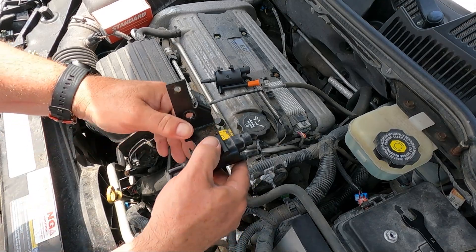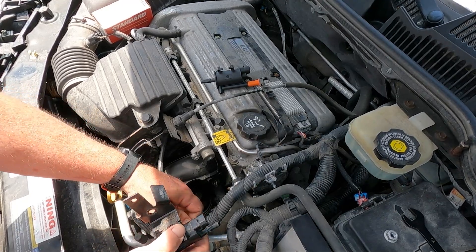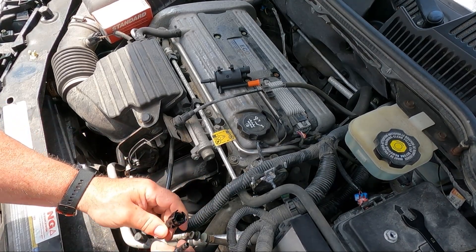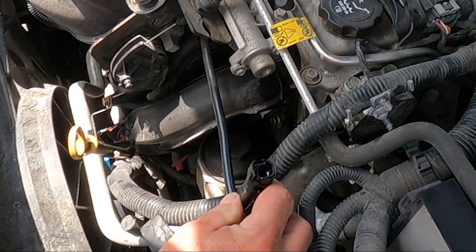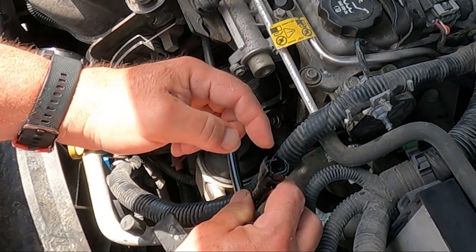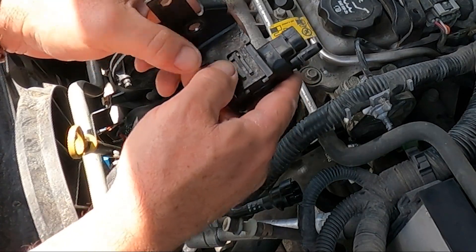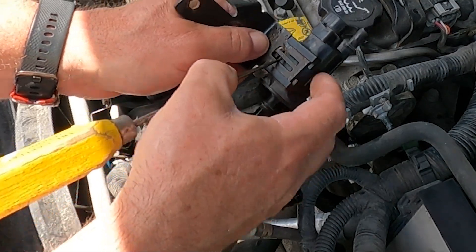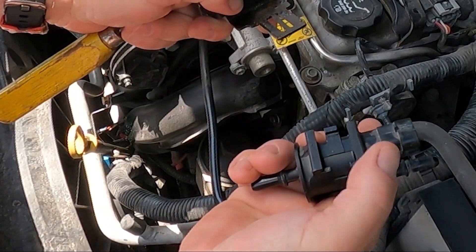Here's how these things work: there's a little clip on the other side with a small tab for your finger — you just have to open that up, and the other side is exactly the same. The electrical connection is self-explanatory. To get the bracket off, use a screwdriver, lift up on it, and it will pull apart.